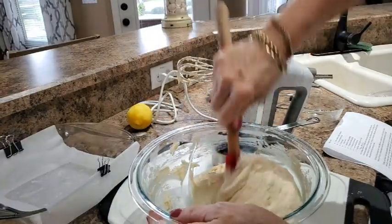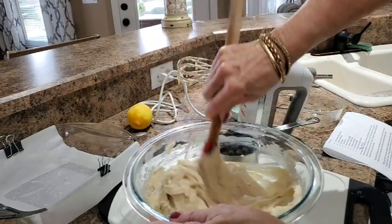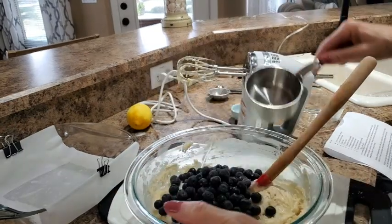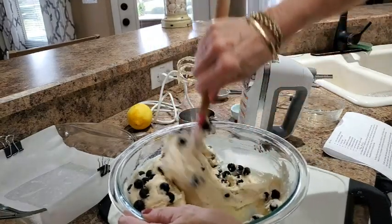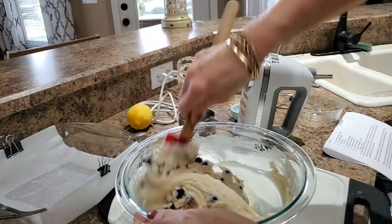Now I want to scrape down the sides of the bowl, making sure that there are no dry bits left, and it's time to add the blueberries — a heaping cup straight from the freezer so they don't have any time at all to start to thaw out and break down and turn my batter colors.